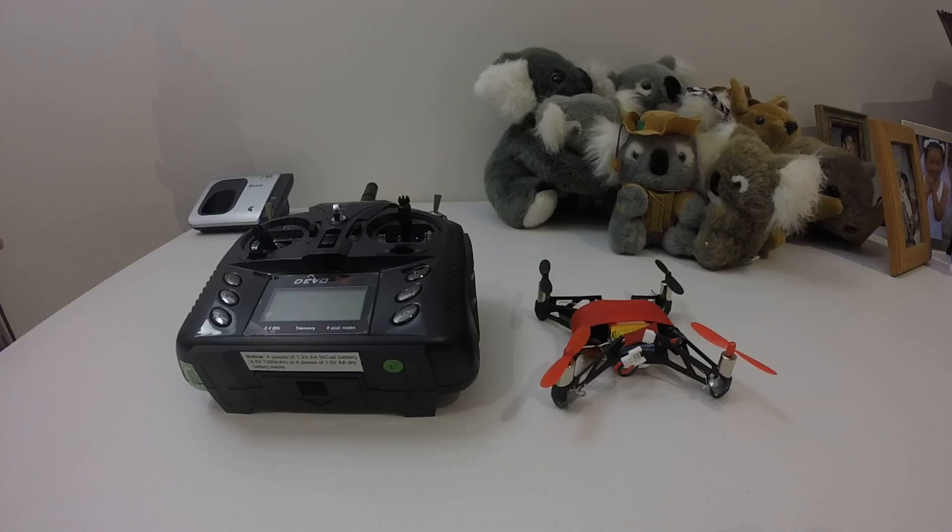I found that the model the supported models page on deviationTX was referring to was a quad released by Top-selling that's a similar size to the Syma X5C. That gave me a light bulb moment — I decided to try using a Syma X5C model INI with the YD717 protocol to bind to this quad, and it actually worked!